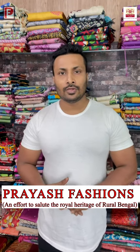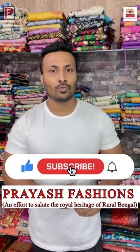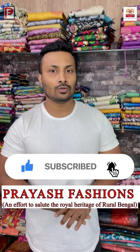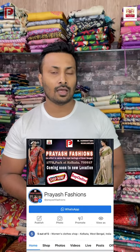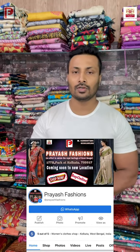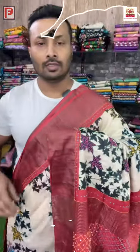Before I start, I will request my viewers to subscribe to our channel and press the bell icon so whenever we upload videos you will get the notification. We have a Facebook page also in the same name, Priyaj Fashions — you can follow our page for live videos. The booking procedure is very simple: just take a screenshot of the saree and send it to the WhatsApp number on the screen, 8296897264. Shipping is free all over India.